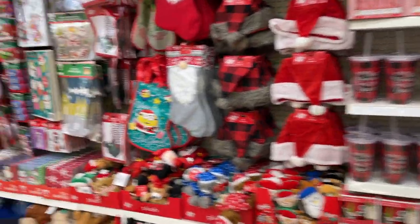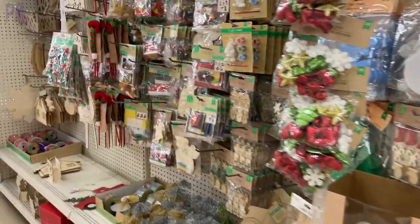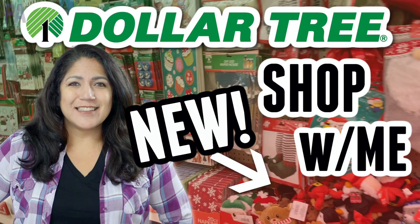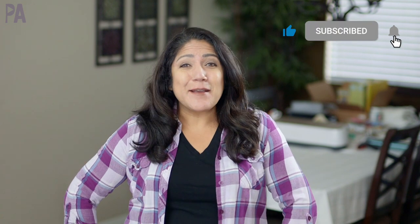I'm super impressed with Dollar Tree because not only once, not only twice, but three times I've been able to show you some new things for the holiday season. I'm taking you on a shop with me to show you everything that's new, plus a little bit of other stuff throughout the store. Hey you guys, it's Christina from the Purple Alphabet. I've done a holiday shop with me at Dollar Tree a couple times now, but they just keep bringing on some really good new stuff. So of course I have to show you guys because I don't want you to miss out. We're doing a shop with me at Dollar Tree — let's go.